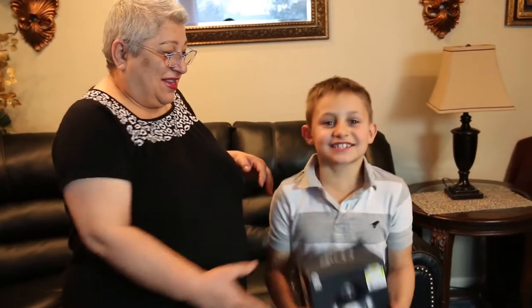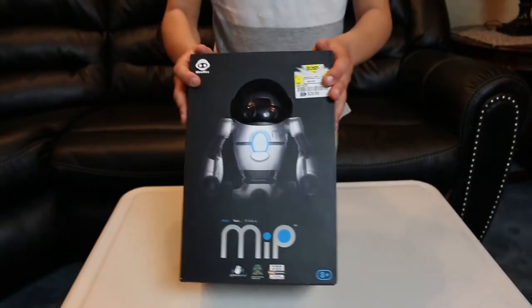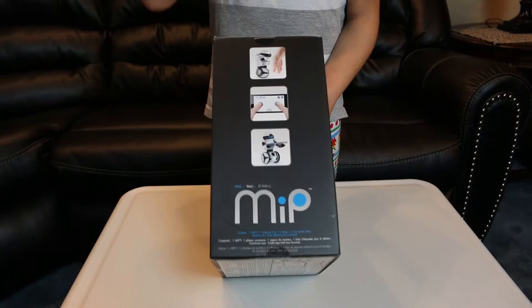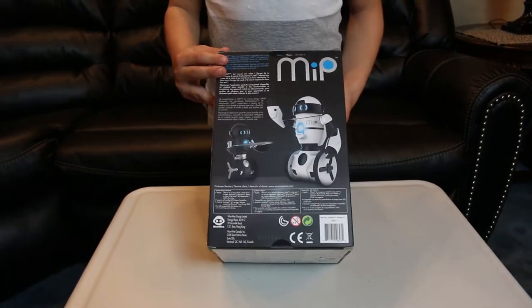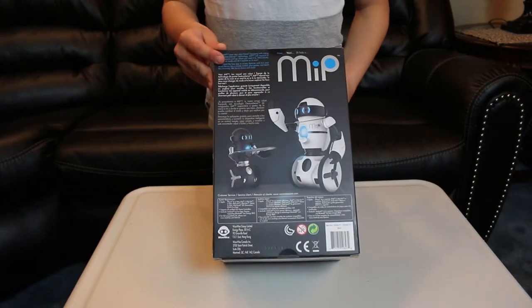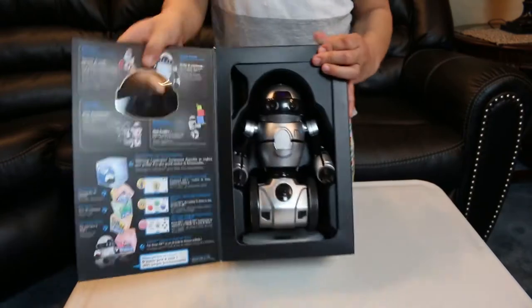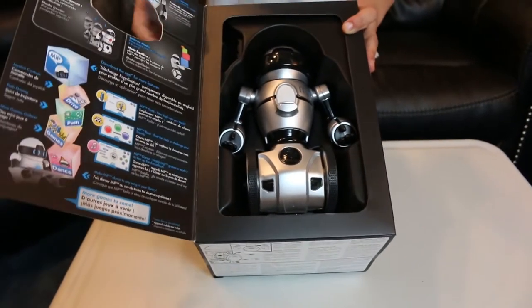Hi guys, today my grandson is going to show you a very smart toy. I can't wait to open this, I'll show you all the moves it does. This is the front of the box and this is the side of the box. If you have a phone you can control it. The back of the box isn't really exciting but the most exciting part is right here. This is MiP, the robot's name.